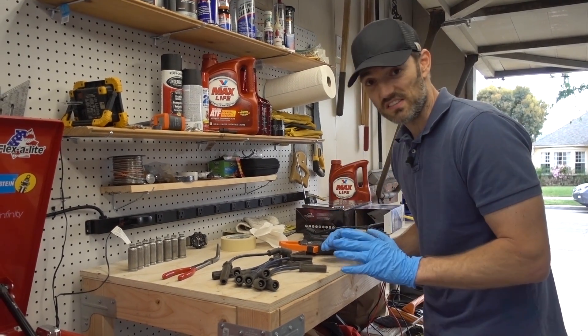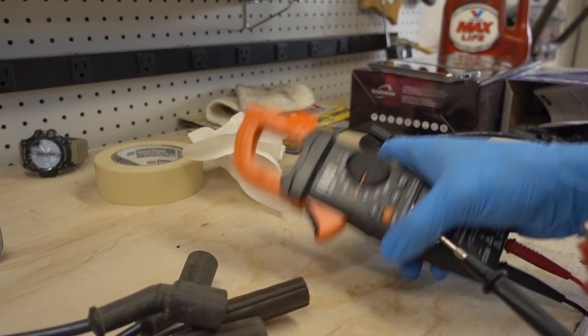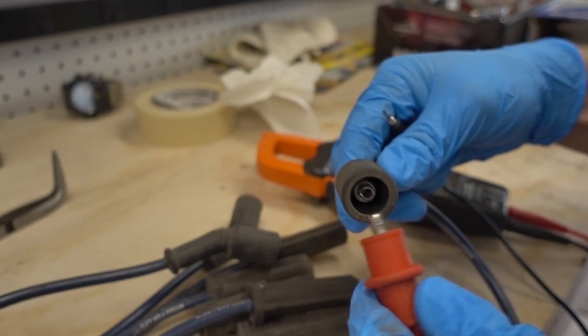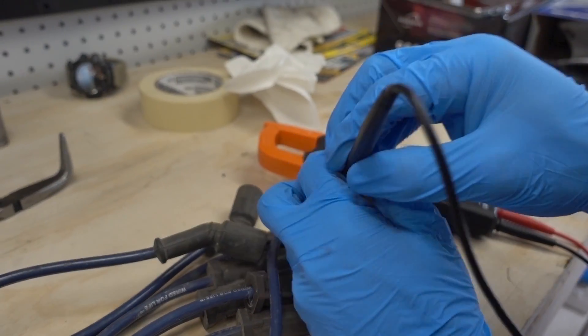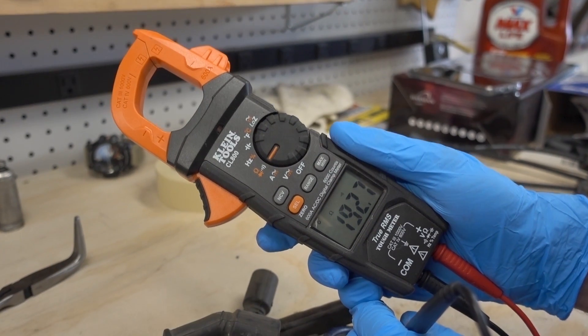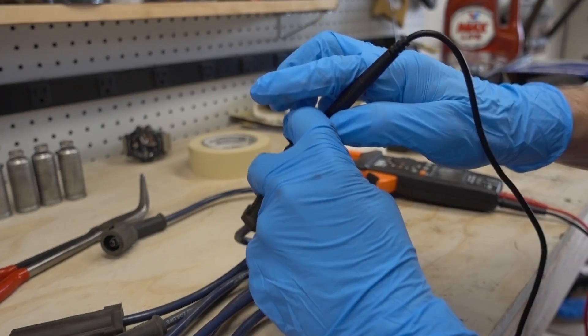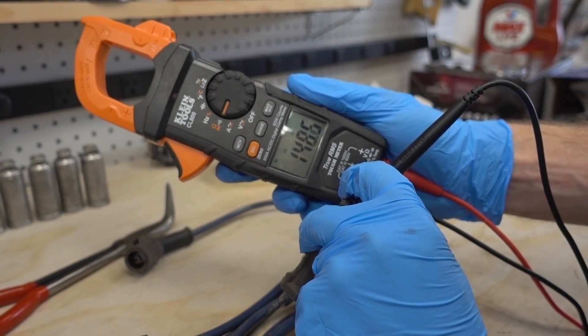The interesting part is the resistance. If I go ahead and switch my meter to ohms, I'll take one of these plug wires from Napa, attach my lead there, and shove my other test lead in the other side. You can see the ohm rating here is about 192. Let's test another wire — clamp my lead to that end, probe the other end. This one is about 147, 148.